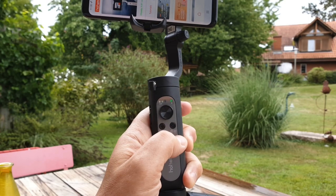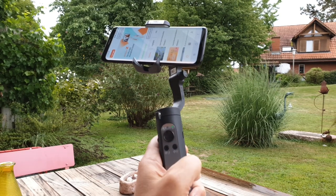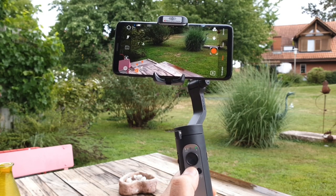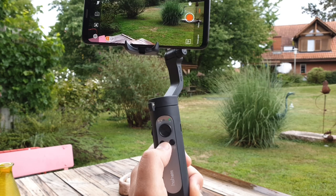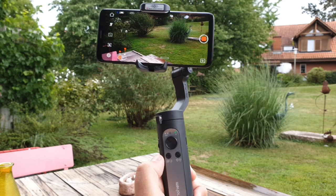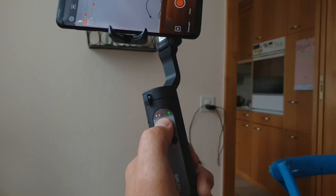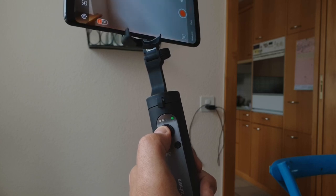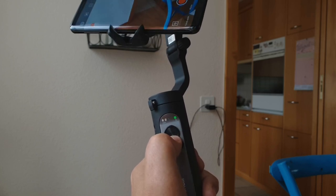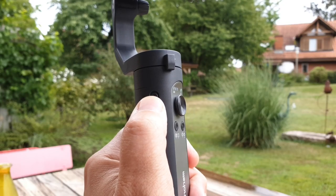Tap the power button to switch between landscape and portrait mode. If you double tap this button, you can re-center the smartphone in the gimbal. Tap the left shutter button to take a photo or start shooting video. If you double tap this button, you will change from photo mode to video mode — so if you're in photo mode, one tap will take a picture, but if you're in video mode, one tap will start or stop recording. Using the joystick, you can create smooth tilt and pan movements. With the slider on the side of the handle, you can zoom in and out.